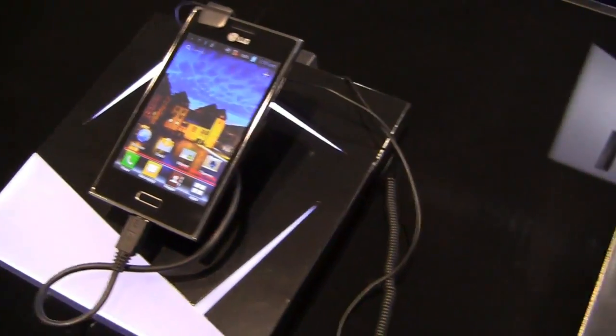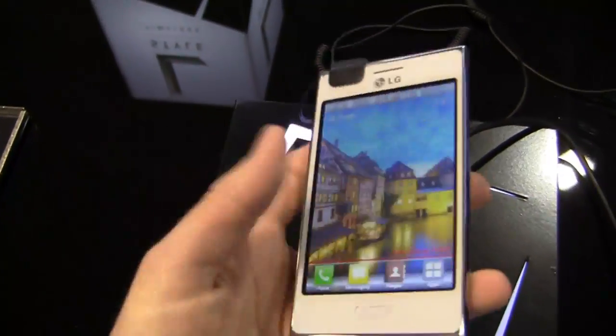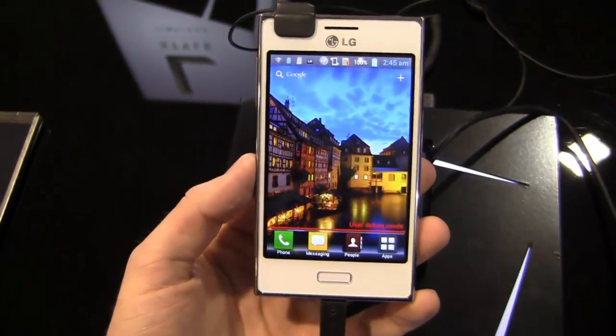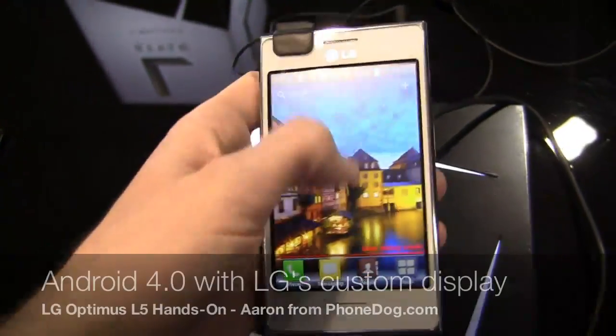They've got this in two different color configurations — white and black. It's part of LG's new L-Style collection for 2012 and it joins the L7 as well. A little bit smaller with a 4-inch HVGA display, as opposed to the 4.3-inch display on the L7. And it's running Android 4.0, Ice Cream Sandwich.